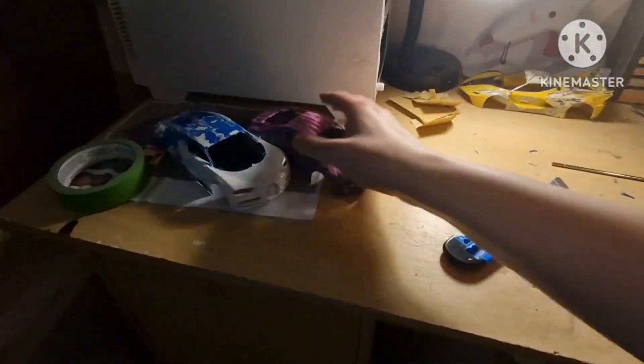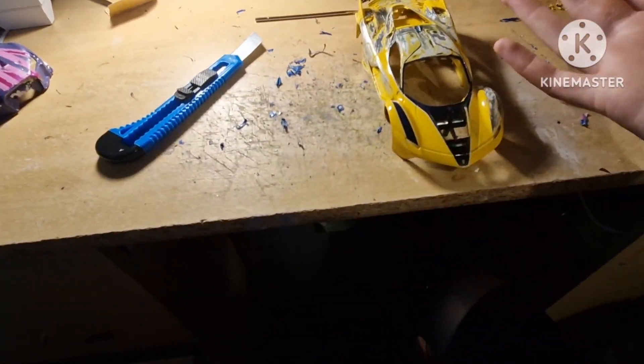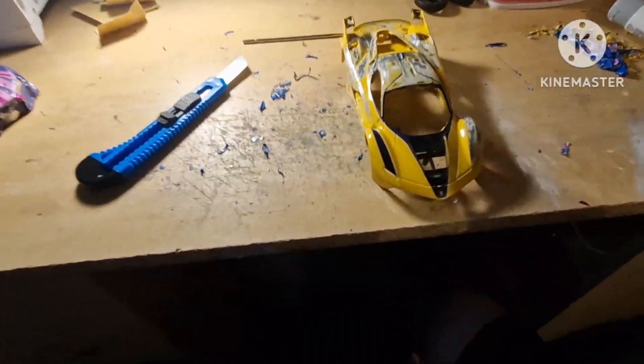Okay then guys, so now the Ferrari FXX K is pretty much prepped and ready to go. We just need to do a few more adjustments to the actual car. I'll do that off camera. Now what we need to do is I need to print off pictures of the design, similar to what I've done for the Audi design, but this is for the Ferrari FXX K.